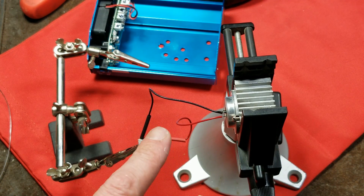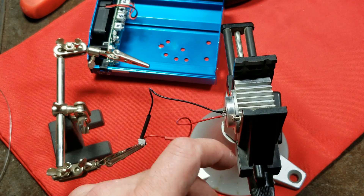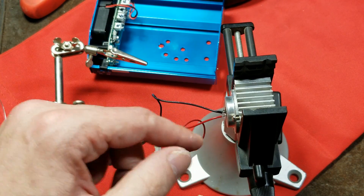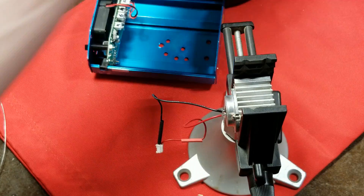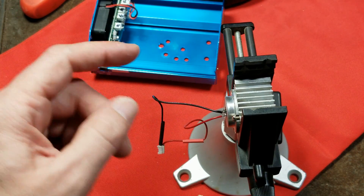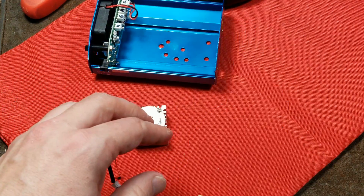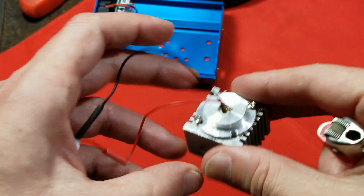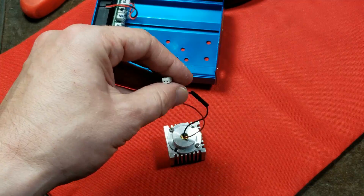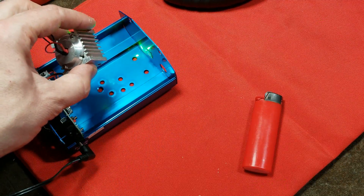That is a difficult soldering job right there — the connections are so short and close up into the back of the laser, and the wires sink heat very quickly. Especially if you bump the soldering iron against the aluminum, it just sucks all the heat away instantly. We'll give the heat shrink tubing a lighter treatment and get this thing back together.